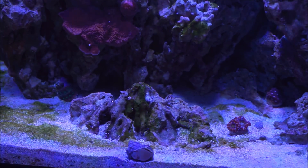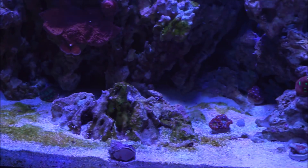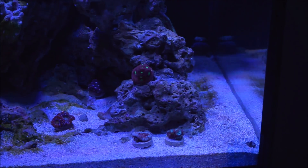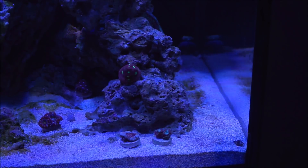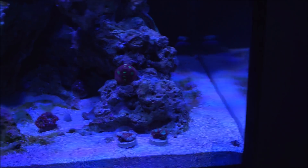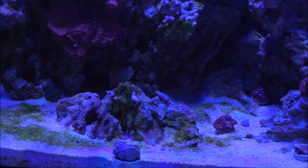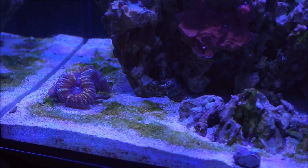Here we are at the tank. I'm focusing on the substrate — this is the center of the tank. I'm going to show you where I have it, of course, on the substrate. On this side I did have more, but now it's really starting to dissipate. But watch what happens when I go to the left-hand side — there is most of the concentration of the cyanobacteria.